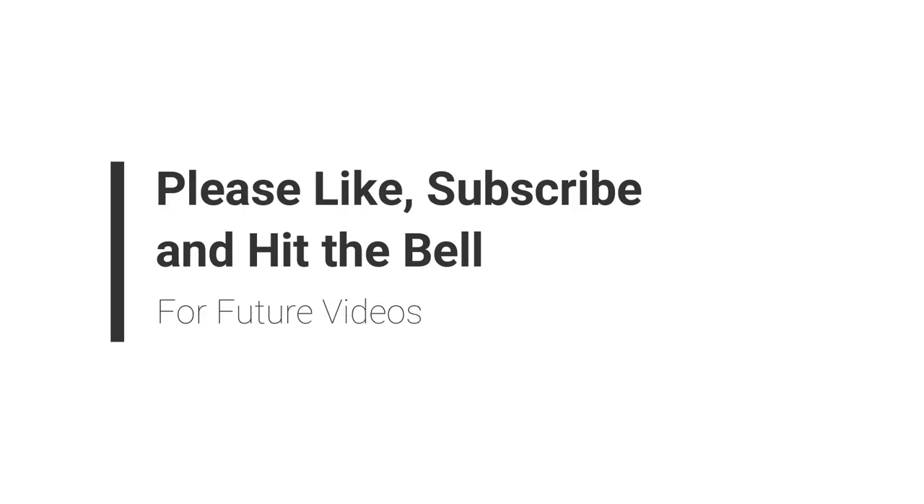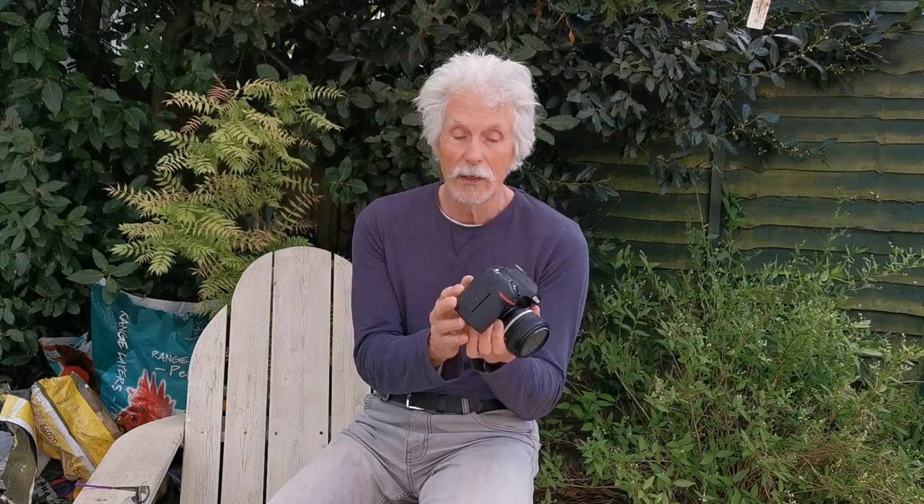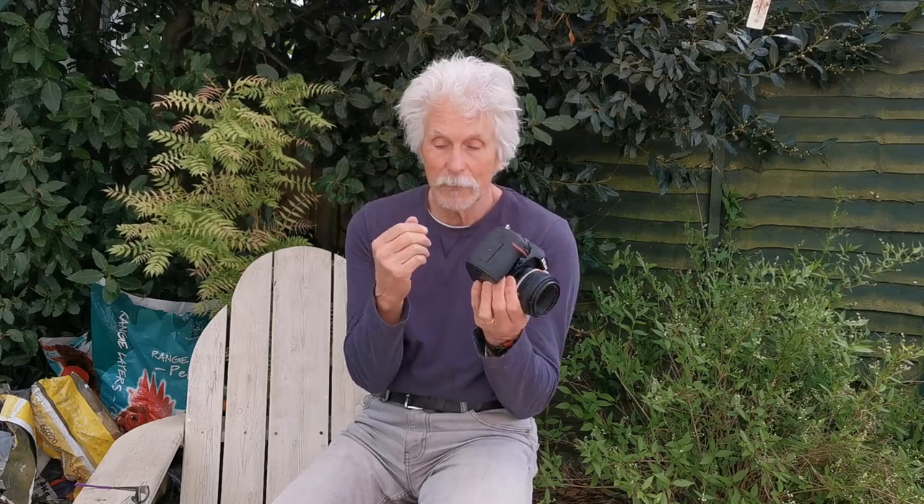What I'm going to talk about applies to any Nikon camera made since goodness knows when. I'll talk mainly about the OVF — the through-the-lens metering, exposure, and focus — but I'll also talk about live view, because the live view on the D780 is different to any other Nikon. It's the only Nikon with the Z6 focusing system in live view, which makes this a brilliant camera for weddings. It's so versatile.